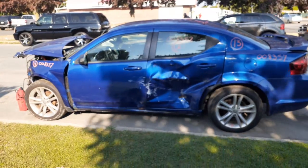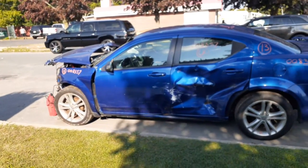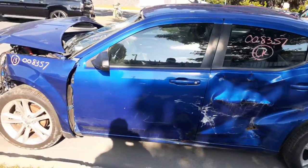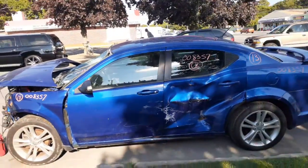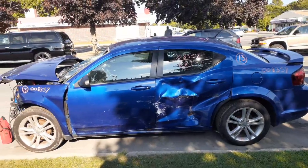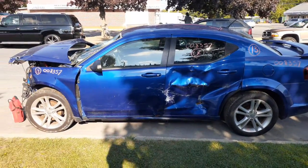Again, 2013 Dodge Avenger SE, 4-door sedan, 3.6 automatic, 117K, nailed to the nose. You can give us a call at 888-748-5924. Business hours are Monday through Friday 8 a.m. to 5 p.m., Saturday 8 to 3. We're back to work on Saturdays as of September — we were closed for July and August. If you can't reach us during business hours, you can get us 24 hours a day, 7 days a week, 365 at allamericanautorecords.com.